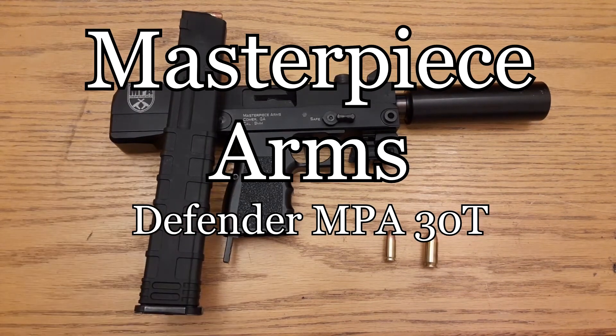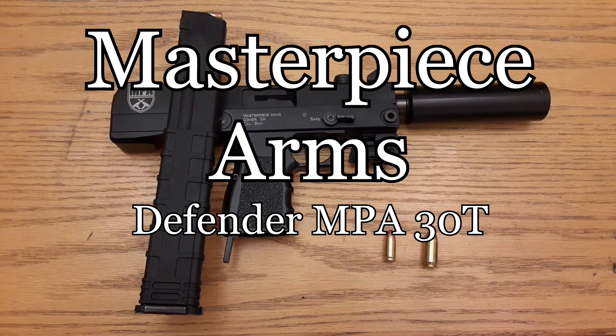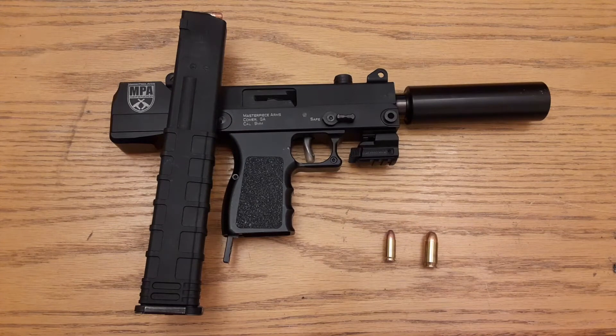You got adjustable sights on this thing, so you can play around with it. Took it out to the range and had a lot of fun shooting this thing. No problems, no issues with that, and even checked it out with the hollow points — it fed those things pretty awesome. Like I said, 5.5 ounces, pretty light.